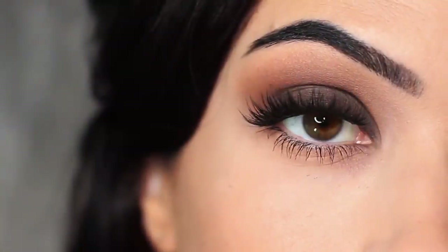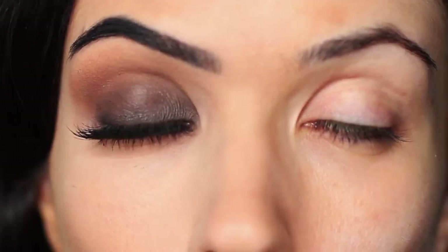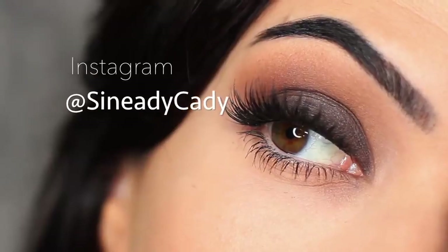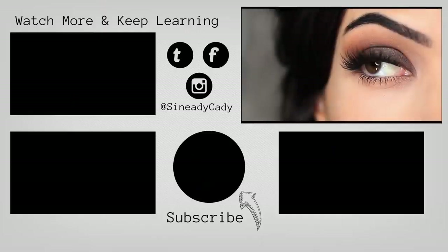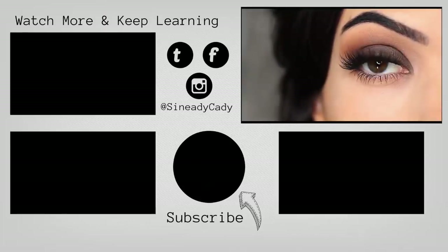If you recreate it, I would love to see it — definitely let me know. Comment below if you have any questions, and you can also message me on Instagram at SineadieKatie. Check out the other videos on the screen, give this video a thumbs up if you enjoyed it, and if you're new here, hit subscribe. I'll see you guys in the next one.